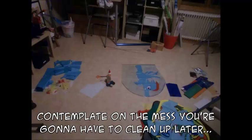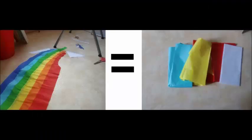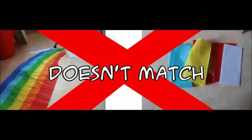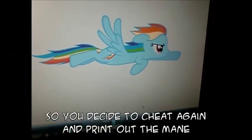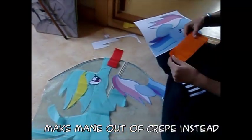Contemplate the mess you're gonna have to clean up later. Cut down pieces of different colored tissue paper to make the mane. Realize afterwards that tissue paper won't do since the colors don't match the tail. You decide to cheat again and print out the mane, but your printer doesn't know what the color green is. Spend three hours trying to figure out the problem, then give up and get back to work. Make the mane out of crepe paper instead.